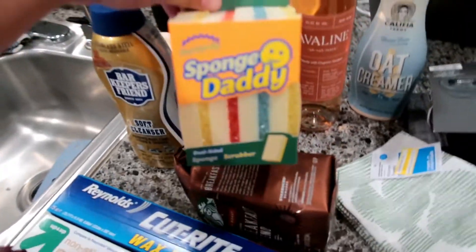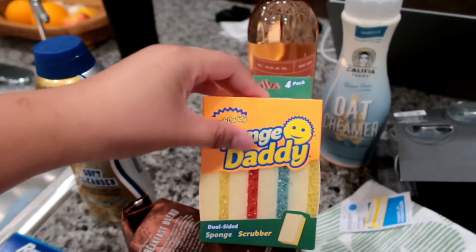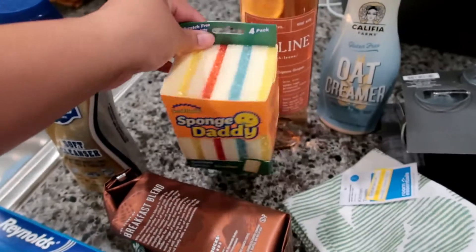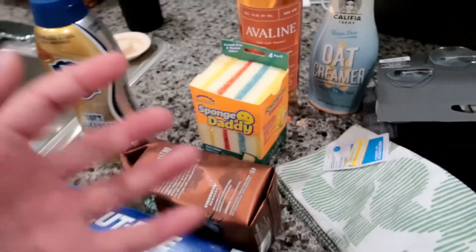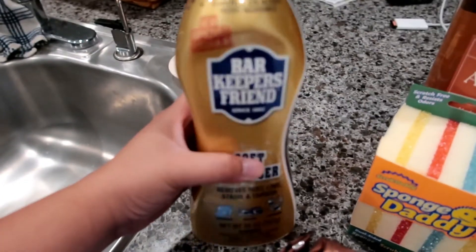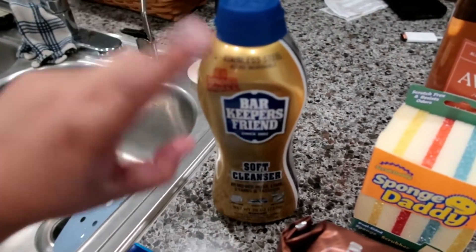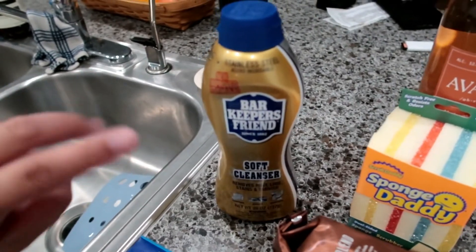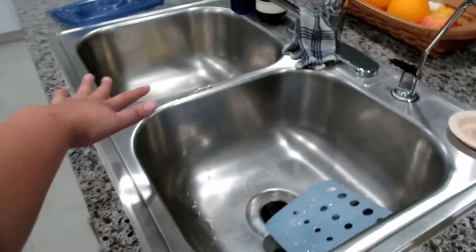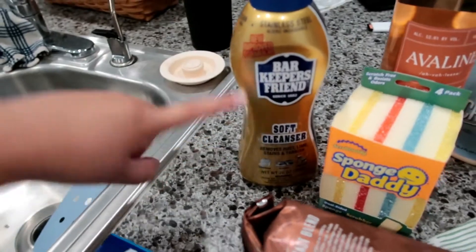For the second bag: the only reason I went to Target was for the Scrub Daddy sponge for hair. I love this sponge so much. I got a four-pack which is cheaper than the big smiley ones. And I got the soft cleaner from Bar Keepers Friend — I saw someone recommend this on TikTok for cleaning. I'm going to try it on the sink; it says you can use it for the kitchen and bathroom.